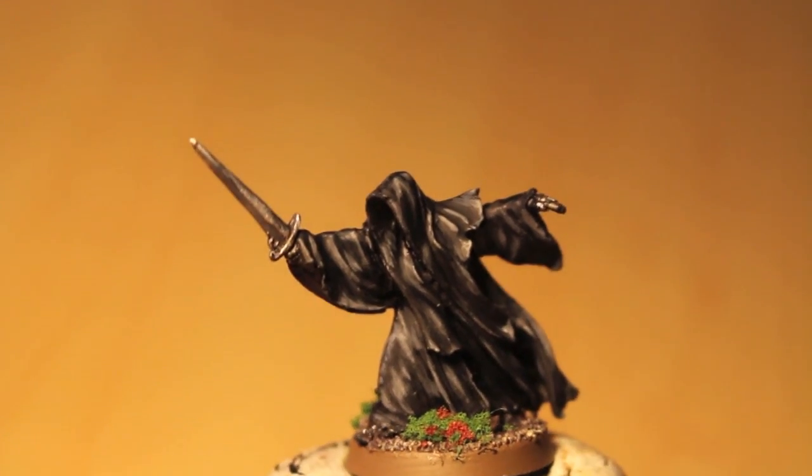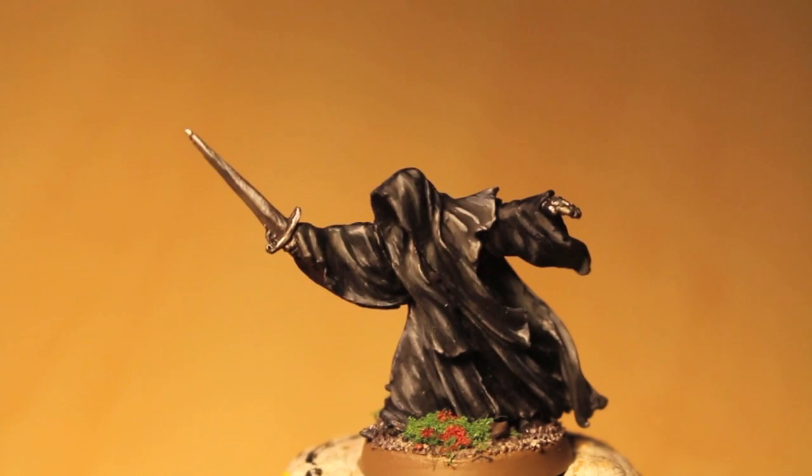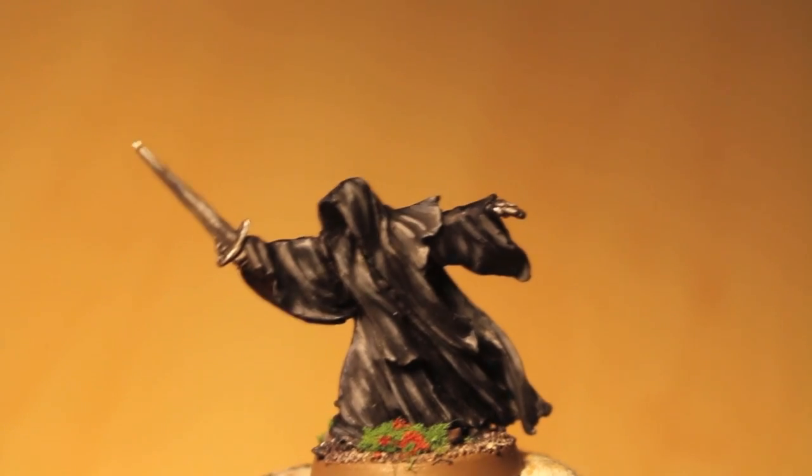What up, Liz? It is Warboss Tei up in this mug. Welcome to a showcase video showing off this Ringwraith from Lord of the Rings by Games Workshop.